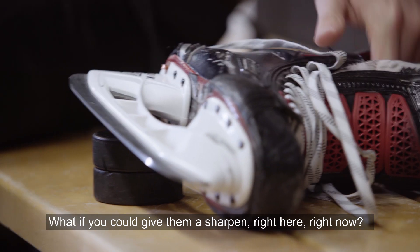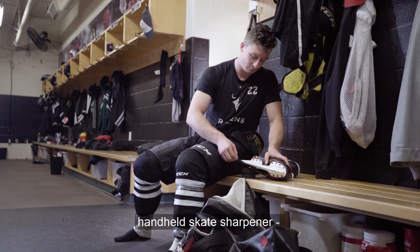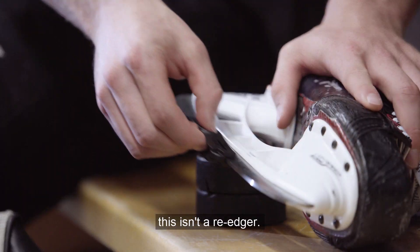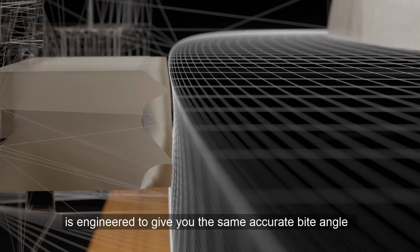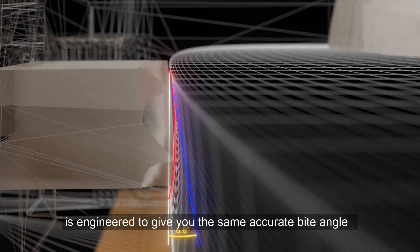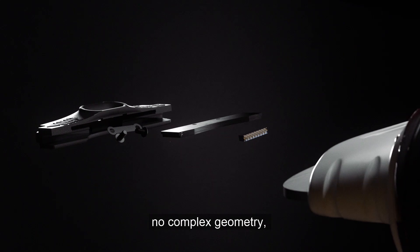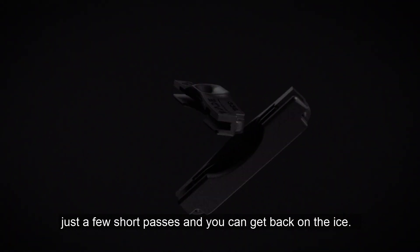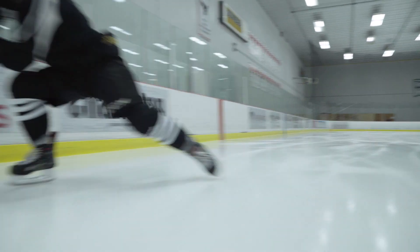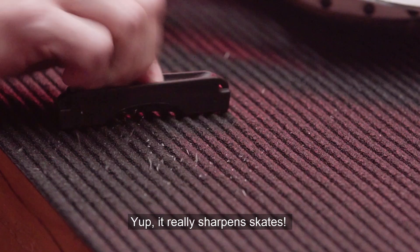The Blade Barber is the world's first handheld skate sharpener. This isn't a re-edger — it's tungsten carbide. The blade is engineered to give you the same accurate bite angle on each edge of your skate. No grinding wheels, no complex geometry, just a few short passes and you can get back on the ice. Yep, it really sharpens skates.